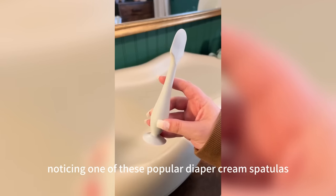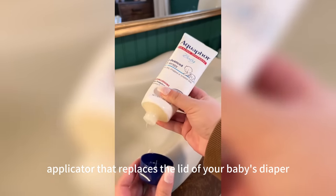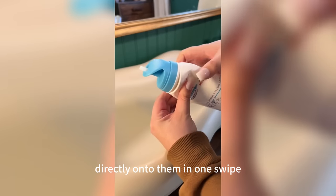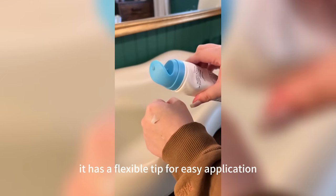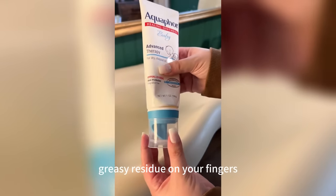I found this diaper cream applicator that replaces the lid of your baby's diaper rash cream and allows you to apply it directly onto them in one swipe. It's so handy because you only have to keep up with one item when you're on the go. It has a flexible tip for easy application and it doesn't leave any greasy residue on your fingers.